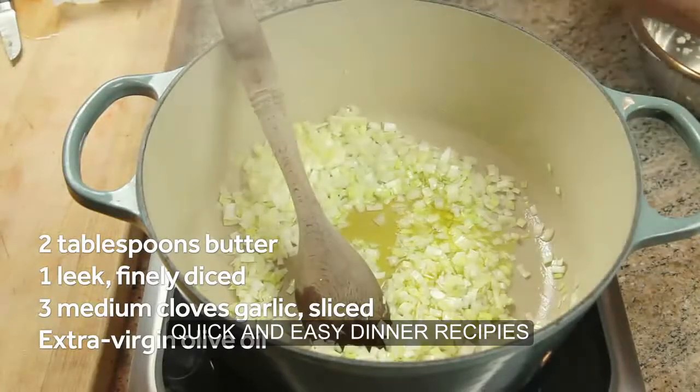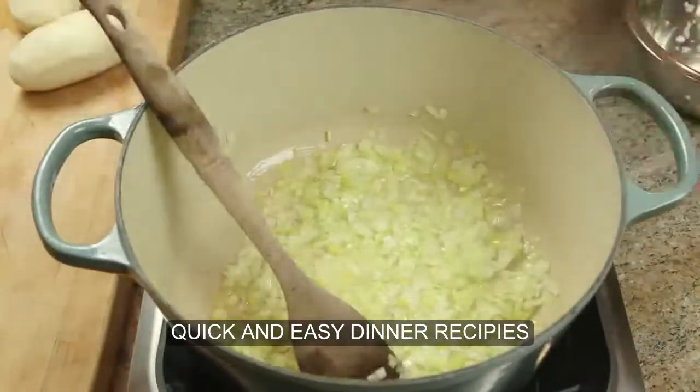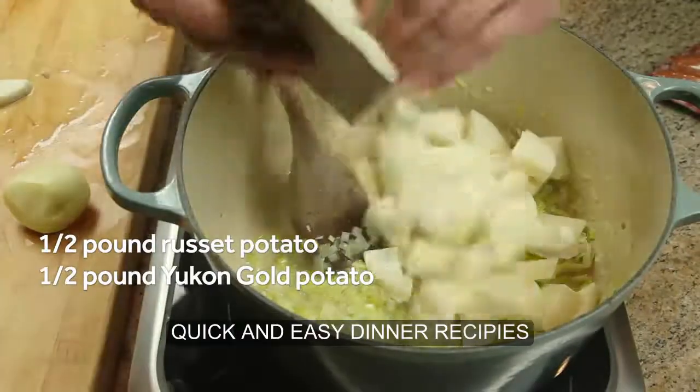For the best sauté, add olive oil as necessary. Then add half a pound of Russet potatoes and half a pound of Yukon Gold potatoes.